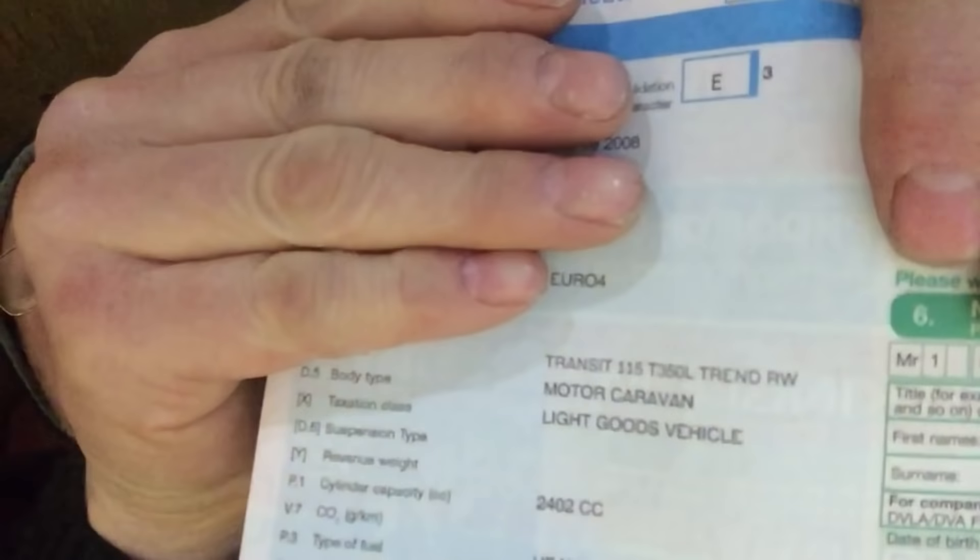It does say two-ring gas burner in the criteria, so I wanted to put it to the test. Sure enough, I got a letter yesterday from the DVLA and in that letter is a log book. My new log book has come through - did they accept the gas ring or not? Well, yes they did! It clearly says 'motor caravan.' So my van is now registered as a motor caravan despite having just one gas ring.